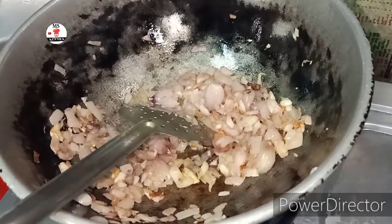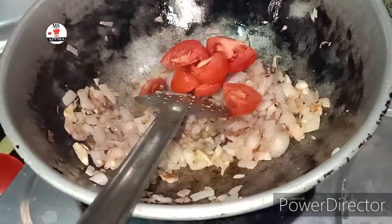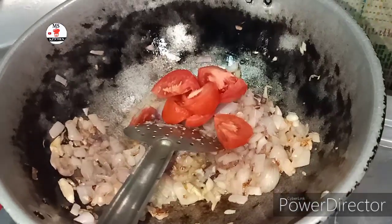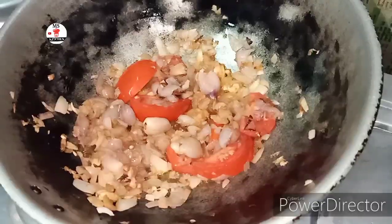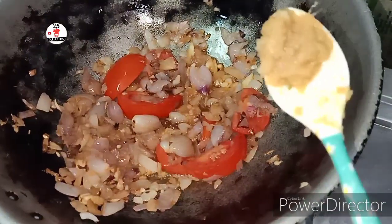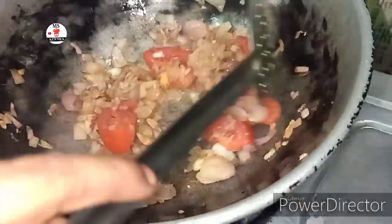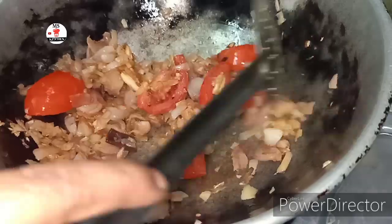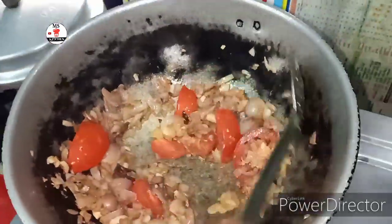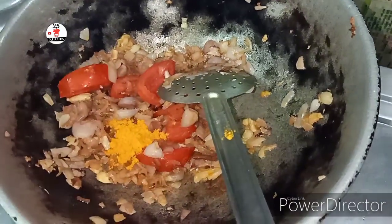We can use this for 5 minutes. We will put a little bit on the plate. Now we add a small spoon of salt.